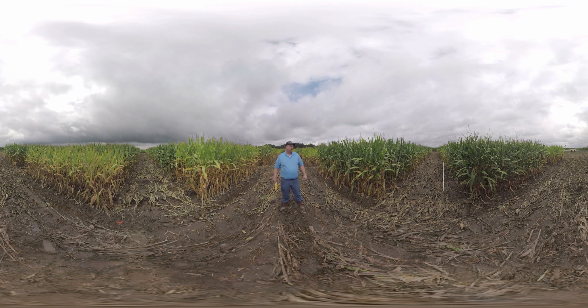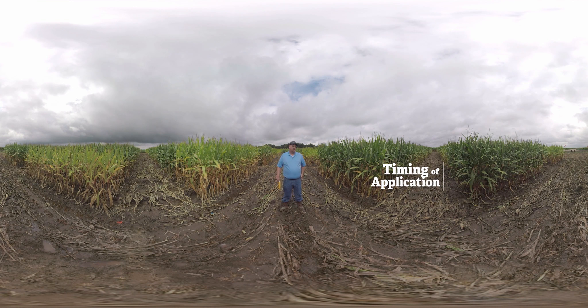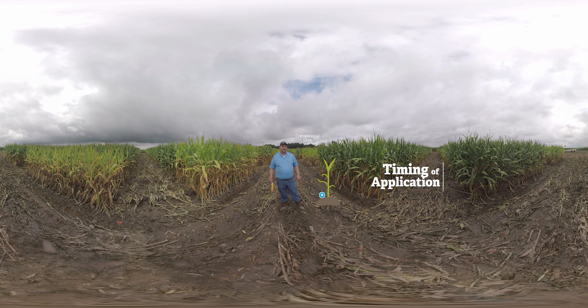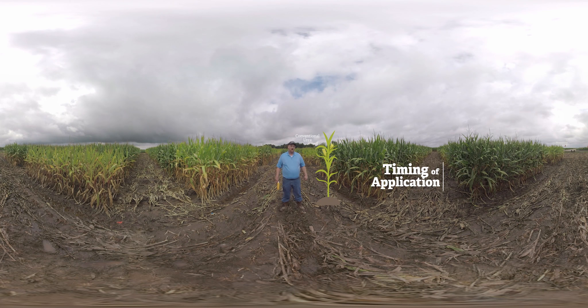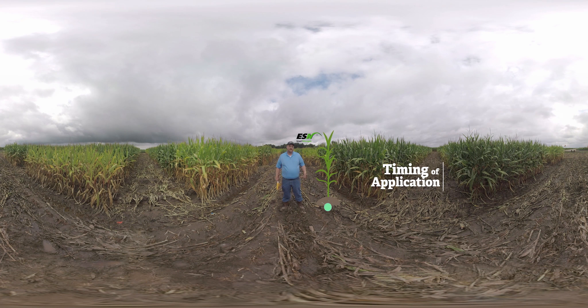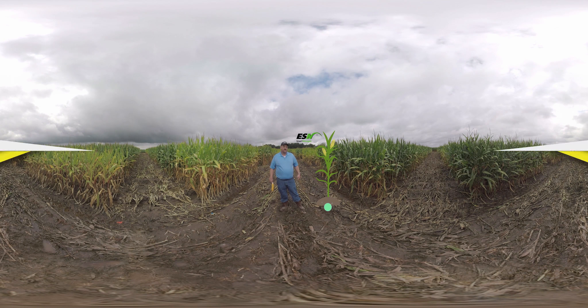The plot here on my left is evaluating different timings of application. Most growers apply nitrogen three times in corn in this part of the country — at planting, a side-dress application around V4/V5, and then a pre-tassel application to carry that corn through the growing season. We're comparing that standard practice to ESN applied one or two times. What we've found in other studies is that ESN is able to protect that nitrogen, allowing us to eliminate that third application in the corn crop.